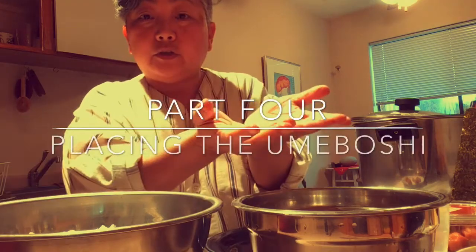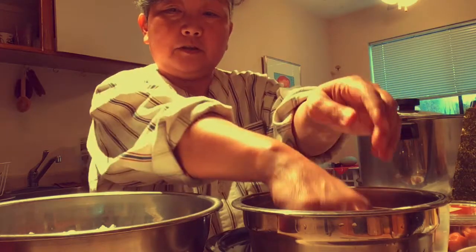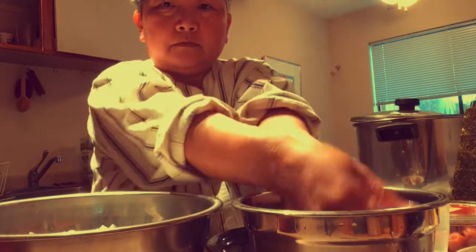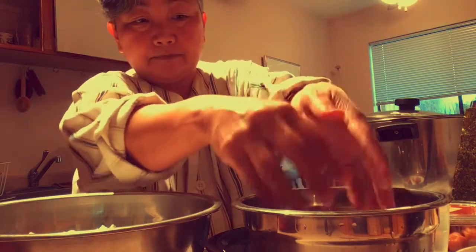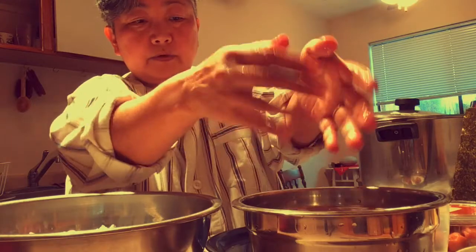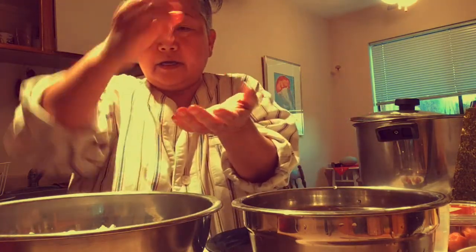Onigiri. So what you do is you wet your hands — do not dry them. Cold water because the rice is hot. And if you have a salt shaker, you can just go like this and sprinkle some salt, a little bit of salt on both hands.